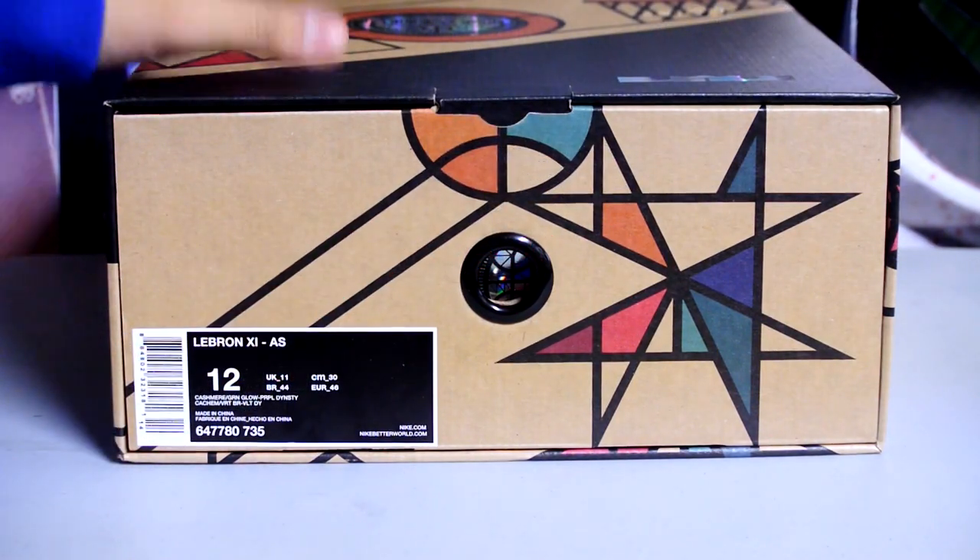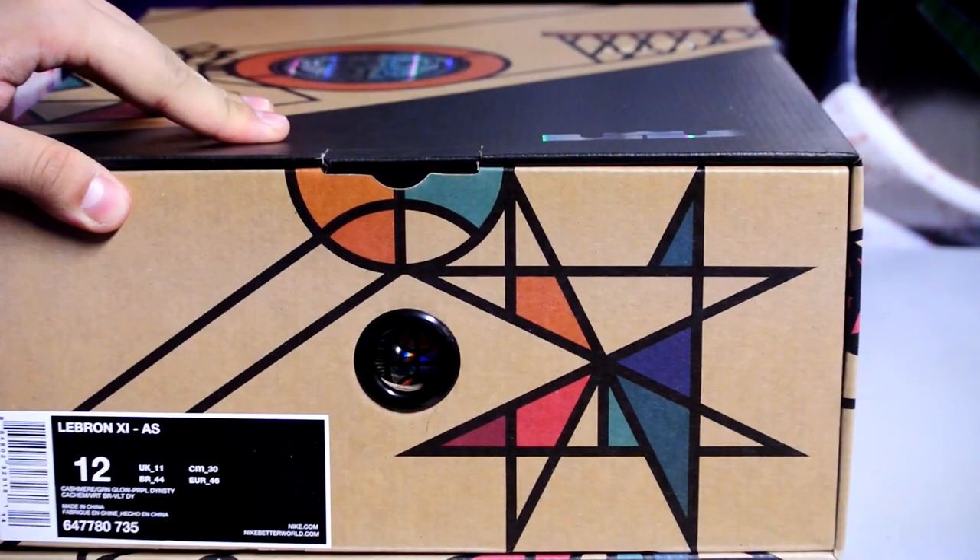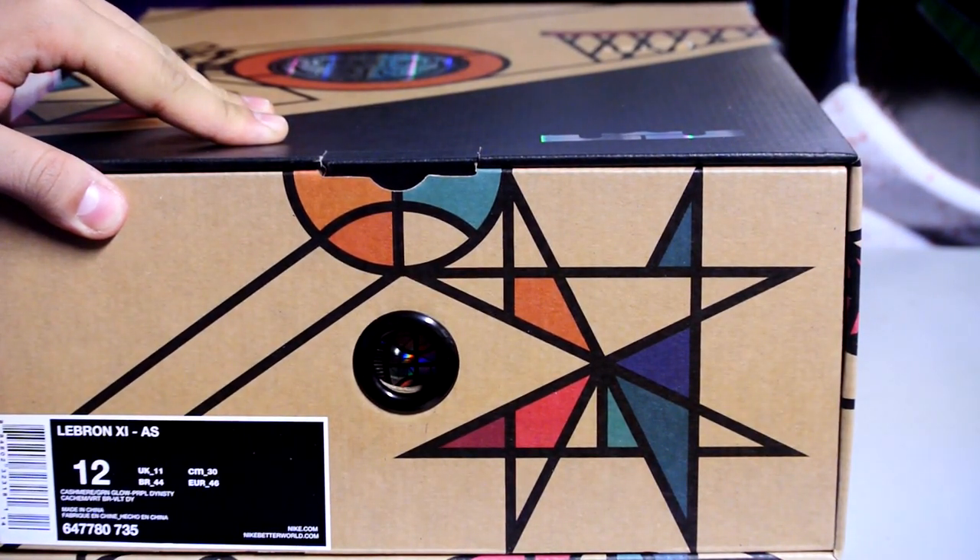Hello YouTube, got me a pair of the LeBron 11 All-Stars. Official colorway is Cashmere, Green Glow, and Purple Dynasty.